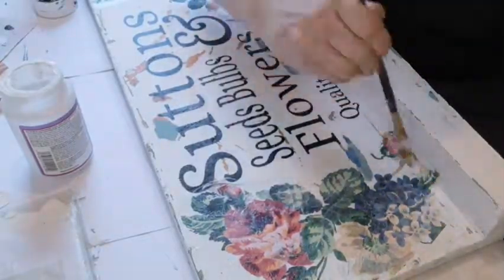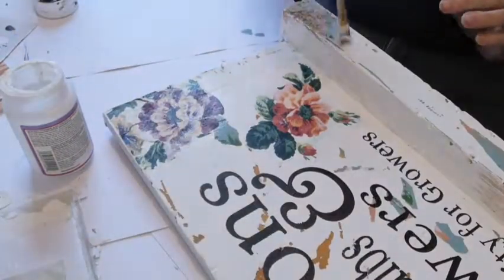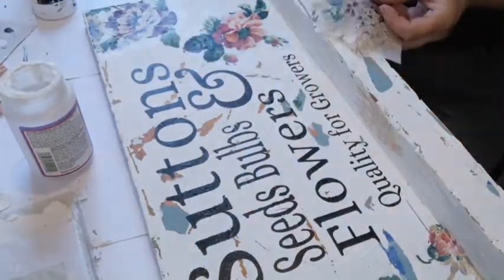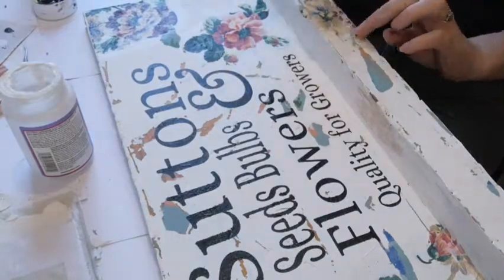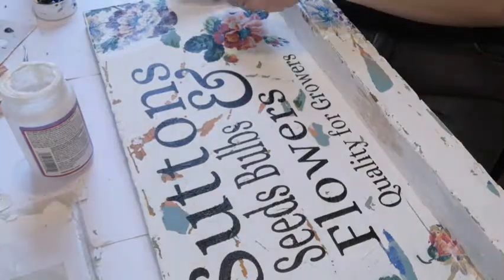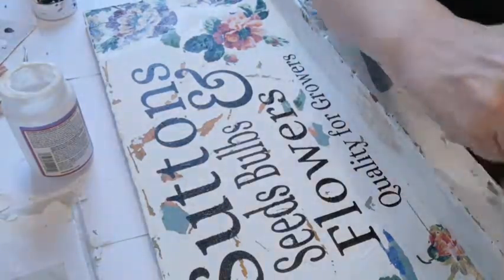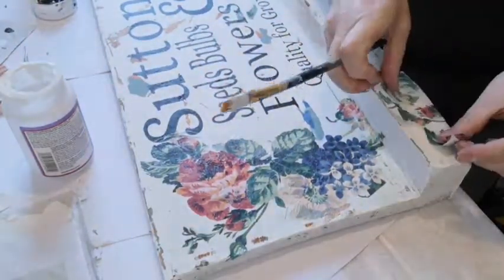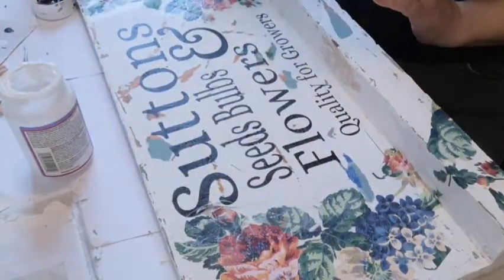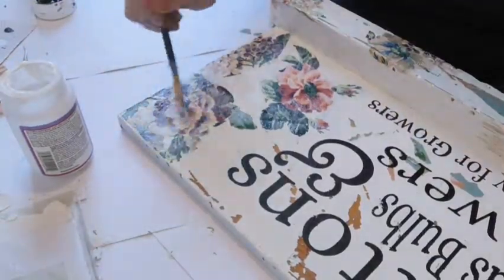You'll see just how much Mod Podge I actually put on — it was a lot. It's the hard coat Mod Podge which makes it extra durable. I'm putting some on that little ledge on my sign. So far it's looking aged, it's looking chippy, I'm happy with it. I'm just gluing on the rest of the flowers to make it look like they were originally on the sign, and you'll see I actually go back over it again with Mod Podge once I've done it.